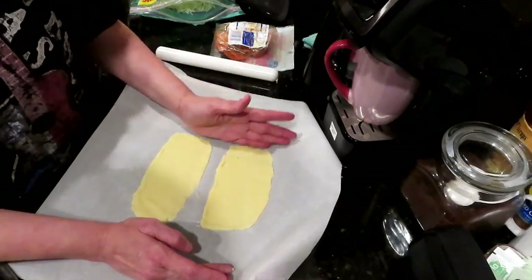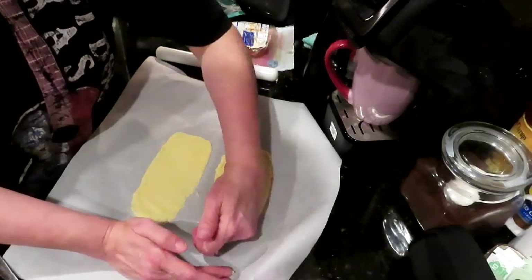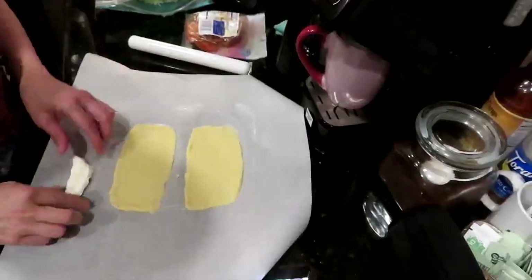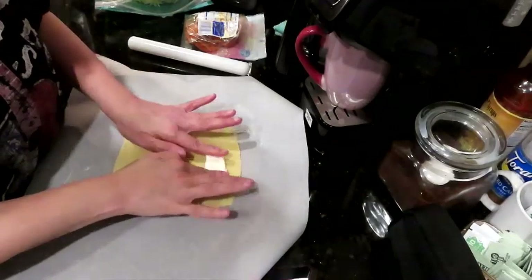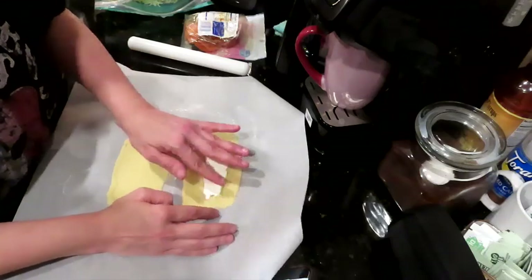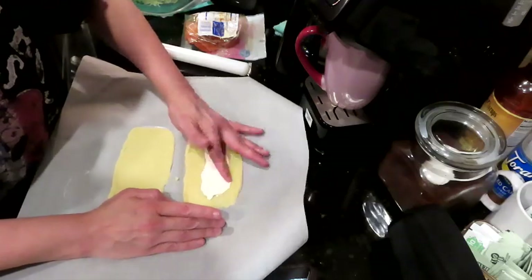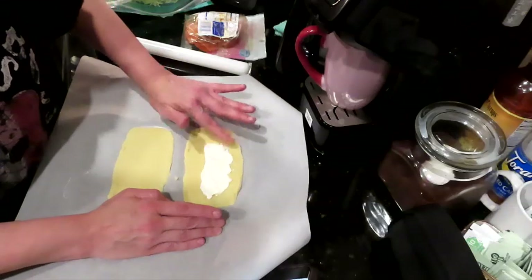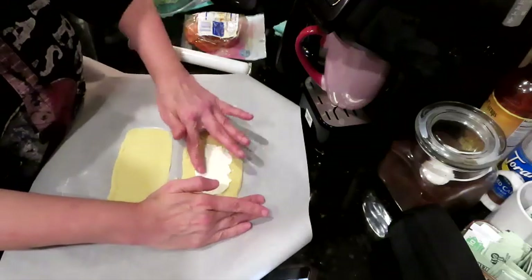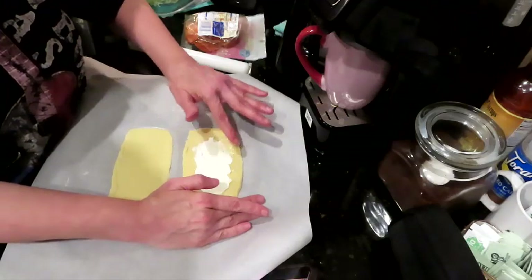Let me go grab some cream cheese — we are about to make some magic happen. I'm just going to use my fingers to spread the cream cheese. I should have left it out at room temperature for a little while because it really needed to soften up so we don't tear our dough. This is going to be so good.